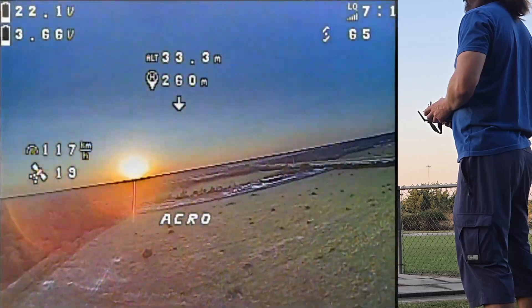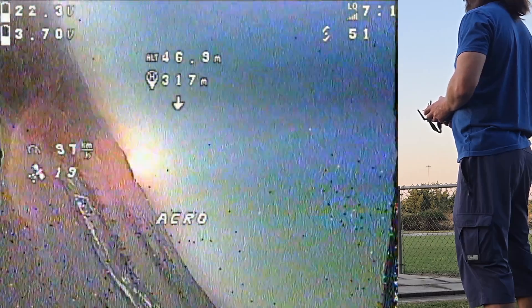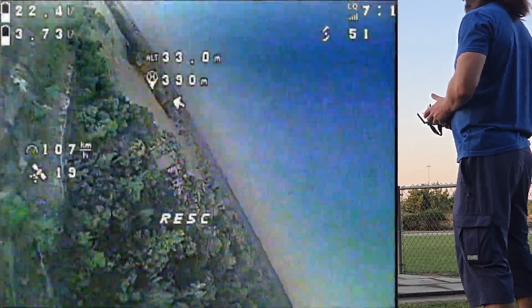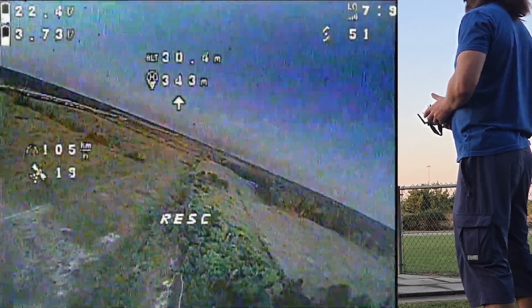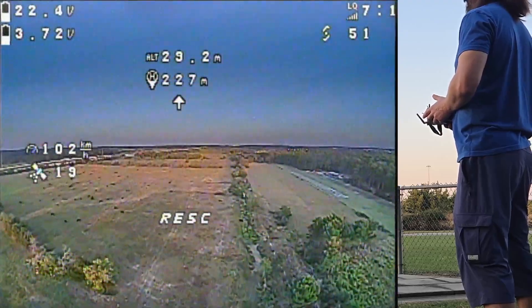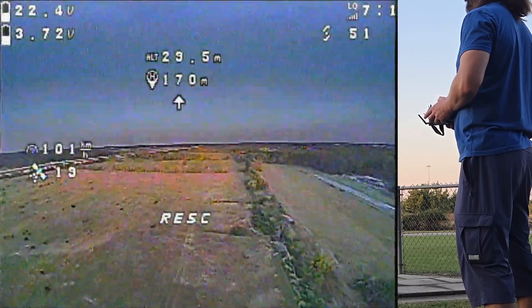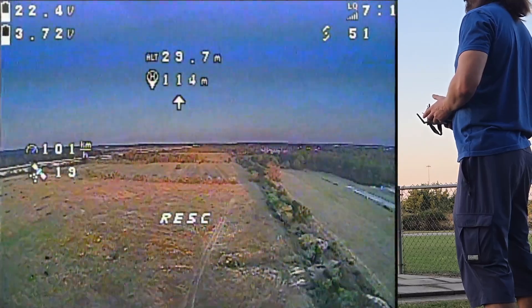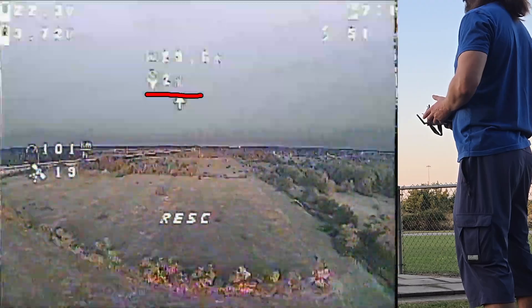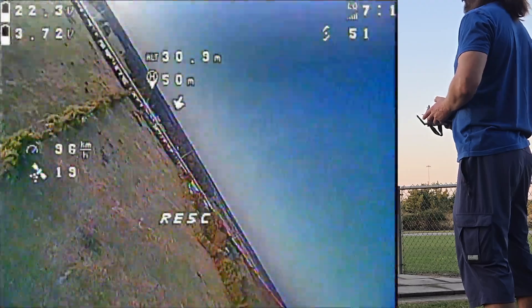Let's say I am here, rotate it like this, and activating GPS rescue. There we go, coming back home — so far so good, pretty smooth also. Watching the distance: 100 meters, 50 meters, 20 meters, 0 meters — and now it's circling.